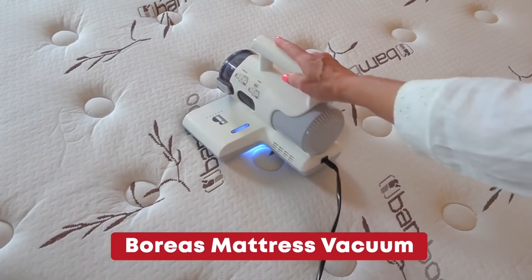Hi, I'm Rebecca Brand and I'm reviewing the most interesting handheld mattress vacuum by Boreas. This vacuum has UVC sanitization while it cleans.